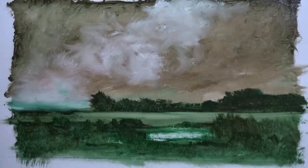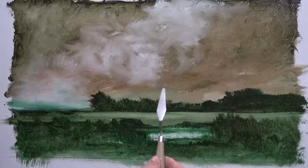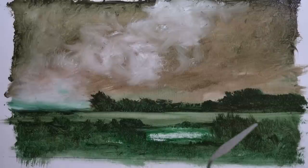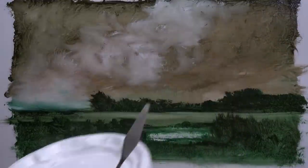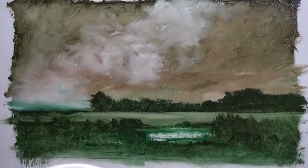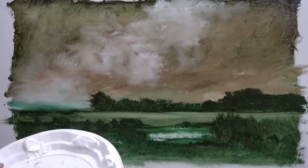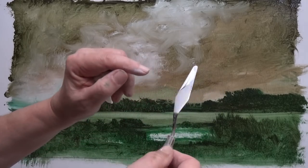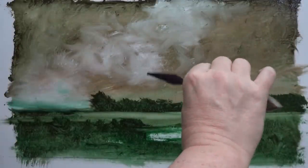I'll just show you the palette knife quickly. Here we are — a palette knife. I'm going to get some white on it from my palette — titanium white, straight from the tube. I always use a palette knife the same way: I stack the paint on one edge so it's the top edge that has the paint. I want to get a quick effect of a bit of water.